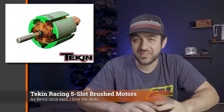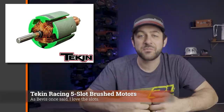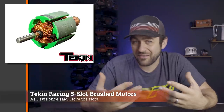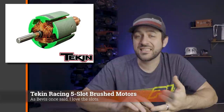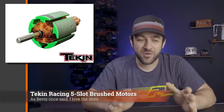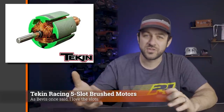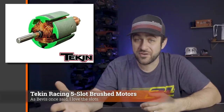New from Teken Racing this week is some new five-slot brushed motors. Five-slot brush motors have been popular for a little while now and are picking up even more popularity. Personally, if I'm running a brushed motor it's most likely going to be a five-slot — they're just a much smoother motor overall and something I've really enjoyed running for a lot of years. Teken is going to offer a 12-turn, a 16-turn, and a 20-turn. The problem is most people don't know the correlation between turn count on a five-slot versus what they're used to — for example, a 16-turn five-slot is much closer to a 35-turn three-slot or standard motor.